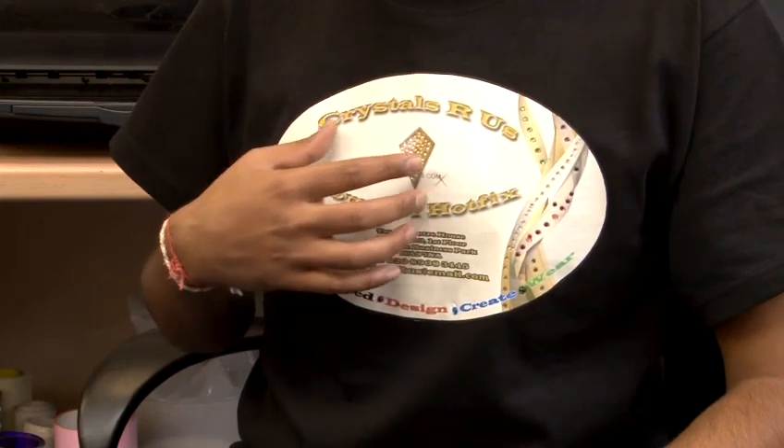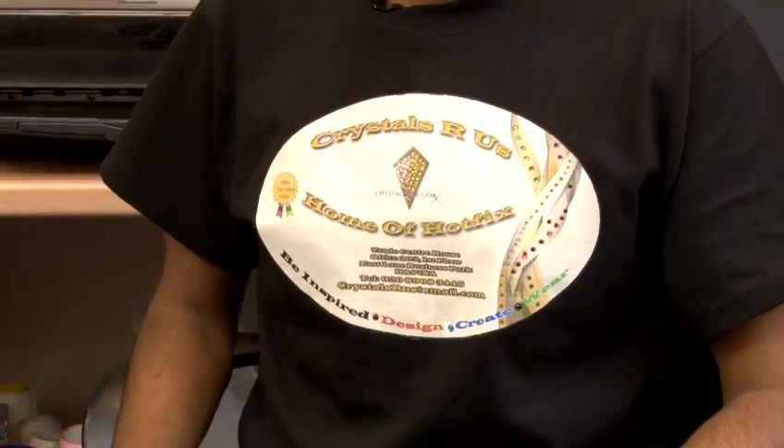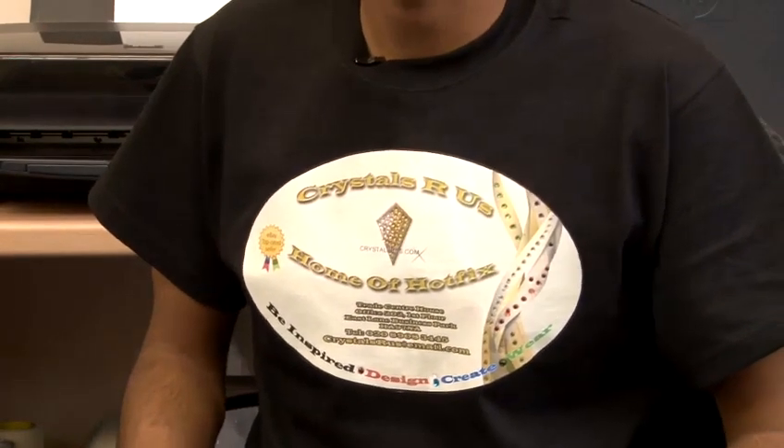This gives that extra sparkle to your custom design t-shirt. And that is how you use dark iron-on transfer paper.